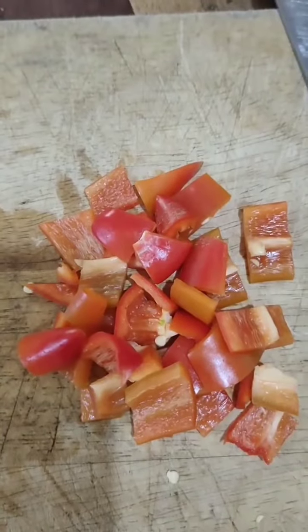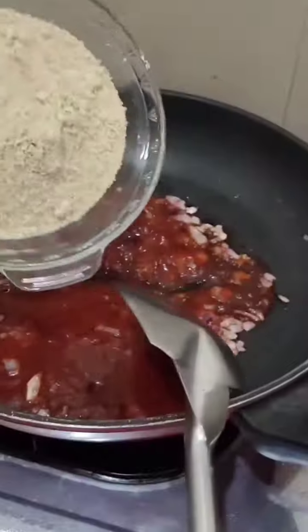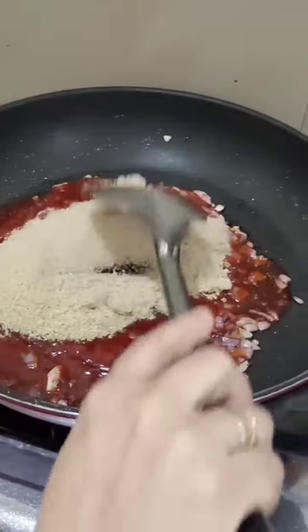We will chop the sibuyas and sili. We will prepare the sauce and then add the sibuyas and ketchup on the pan. Add sugar,